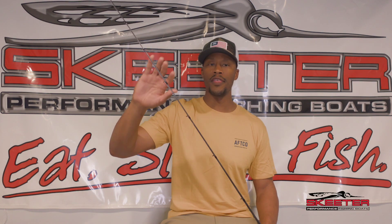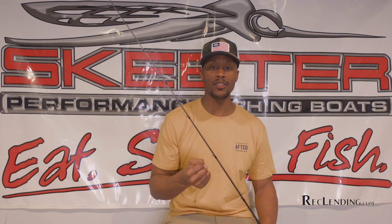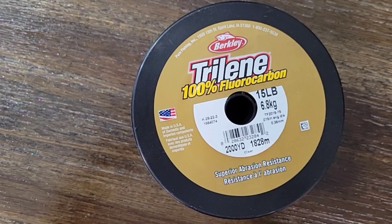I also like this rod when a fish strikes — a four or five-plus pound fish. This rod takes that load of the hit, which allows that fish to inhale the bait so you get a real good hookup and you can get them in the boat. That's why I like this rod. Now let's talk about the line: 15 pound 100% Berkley fluorocarbon.